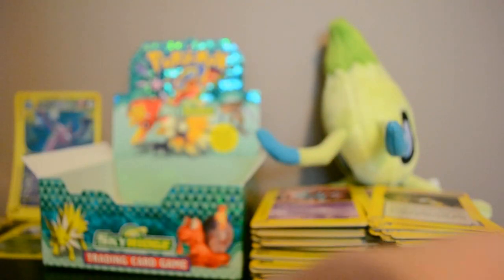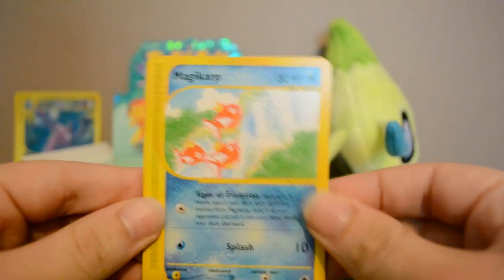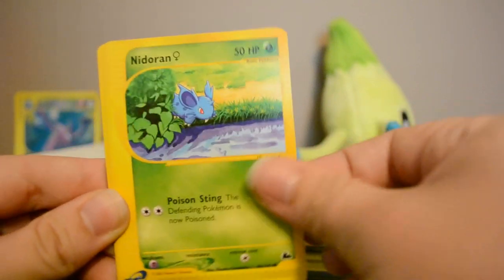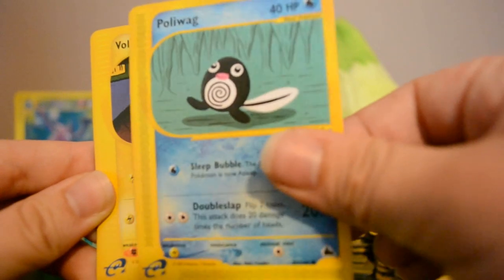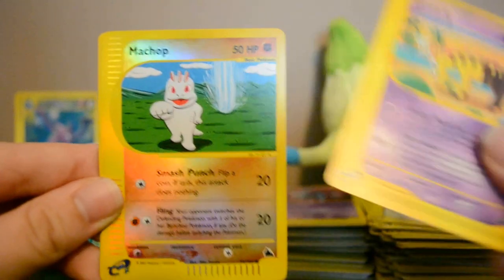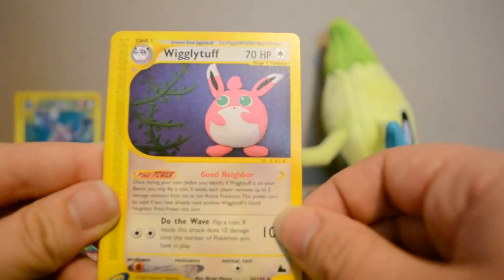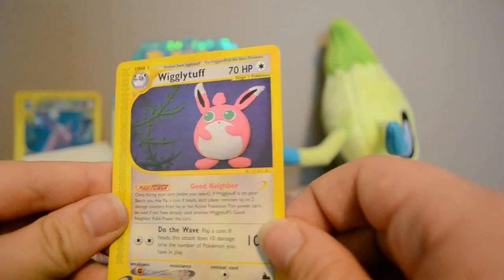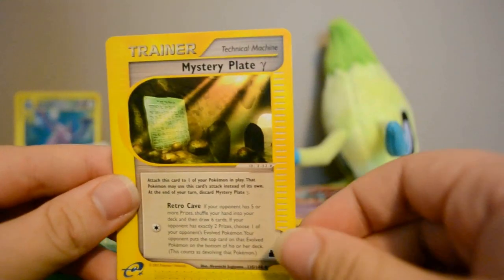Who knows, maybe I'll get incredibly lucky and pull that Crystal Celebi — but I won't hold my breath. Next pack: Magikarp, Nidoran, Poliwag — he's like completely black, I thought he was blue or purple, that's weird — Voltorb, Girafarig, Reverse Machop, and a Wigglytuff Rare. Wow, that's a crazy-looking card. Also Wobbuffet and Mystery Plate.